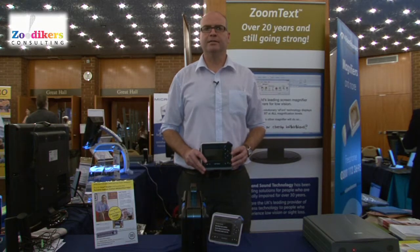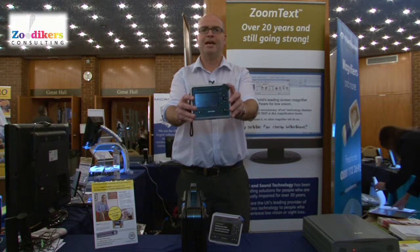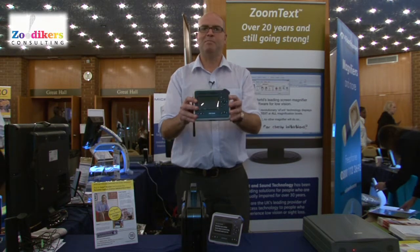To capture your text, you simply hold the camera out and snap. You can then play it back — nice and simple.